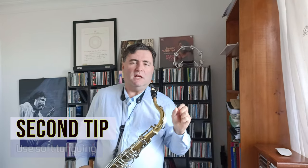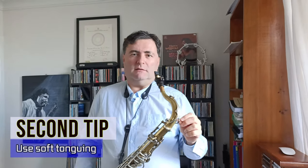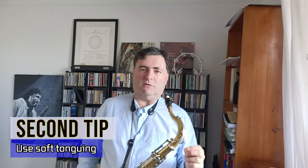Second tip: use soft tonguing. This is also really important. Think of the syllable DA rather than the syllable TA. This is very helpful to avoid the horse-riding effect. You can start practicing on one note. The metronome is on two and four, and I will start playing crotchets and articulating them with DA.